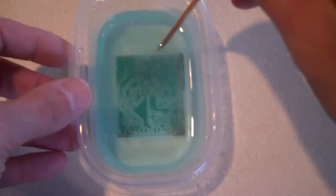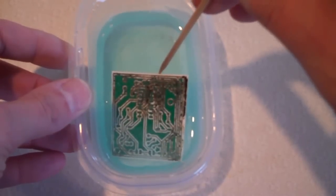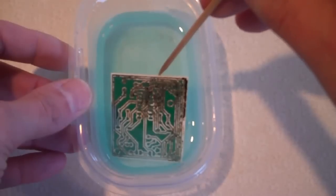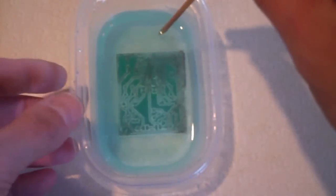Here you can see we're almost through to the board. One thing I've noticed is that if the reaction slows down, you can just sprinkle salt over the surface of the board, let it sink through the liquid, and that starts the whole reaction up again.